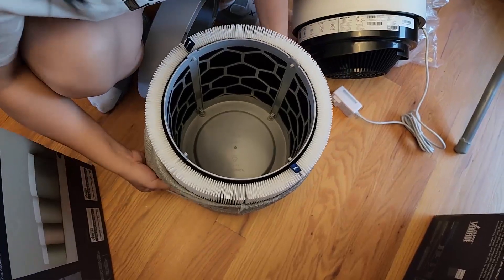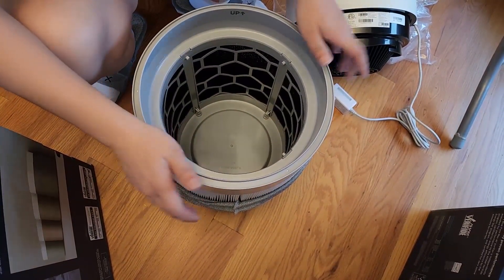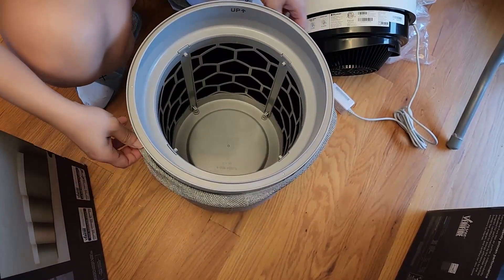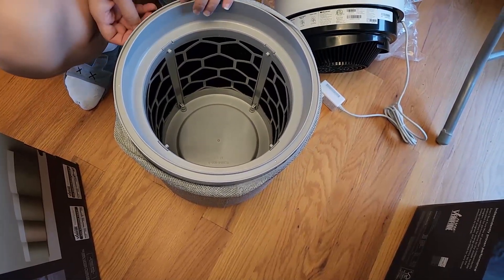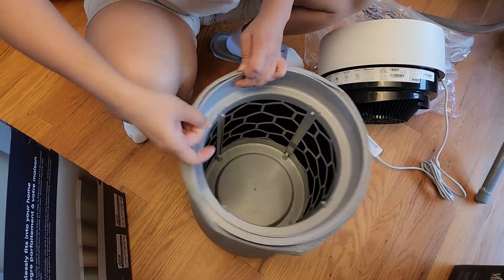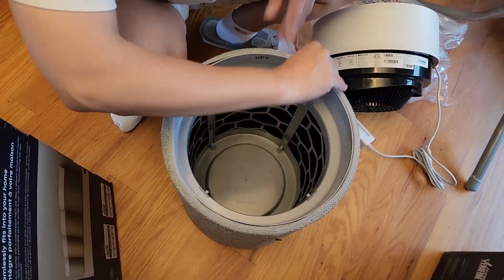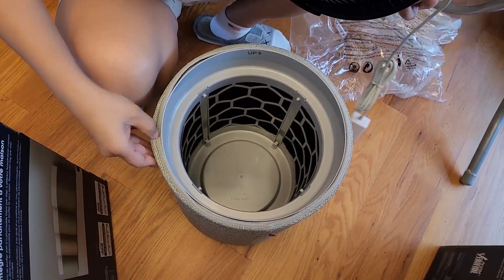The sock-like pre-filter is washable, and the main filter needs to be replaced when the app tells you it's time. Everything looks cool and light. Blueair is a good brand for air purifiers.